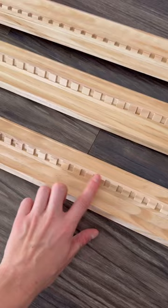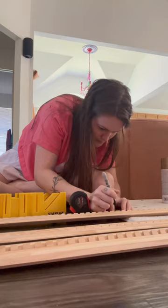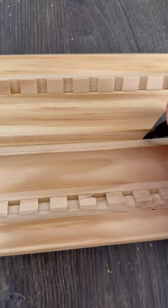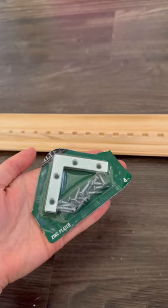Once I got home, I started measuring my TV so I knew exactly how to cut each of the pieces. I used a miter box to do this — you do not need power tools for this DIY. It worked fine just using the miter box, and then once I had all the pieces cut, I used wood glue to attach them together.